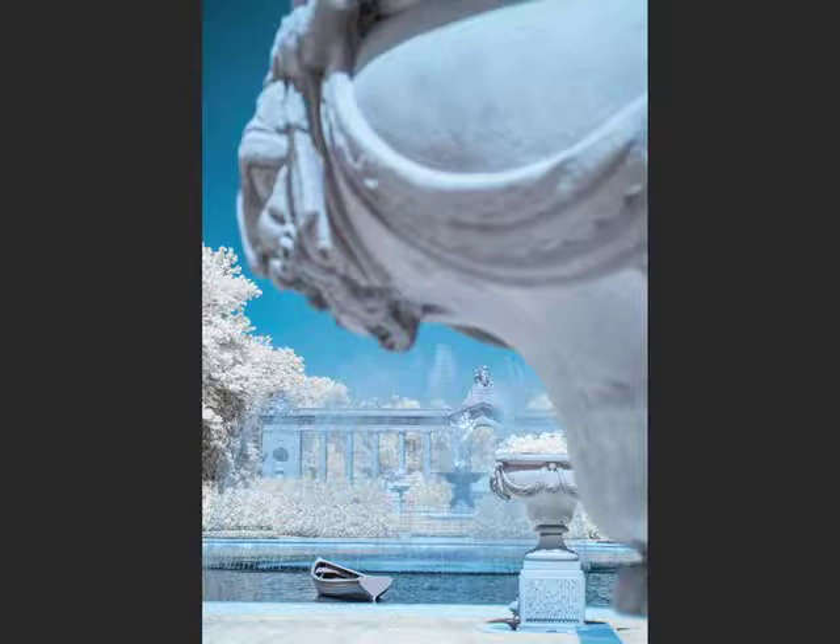Hi, I'm Joe Del Tufo, photographer. I have an exhibit coming up at the Mezzanine Gallery on April 1st, 2016. The exhibit's going to focus on my recent color infrared work.